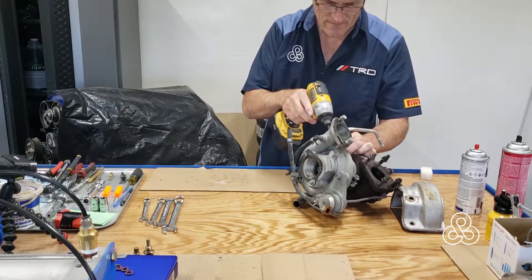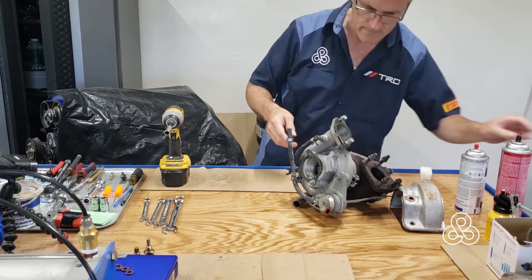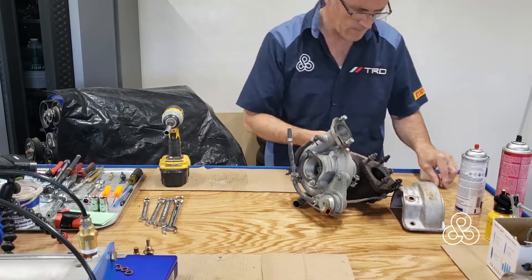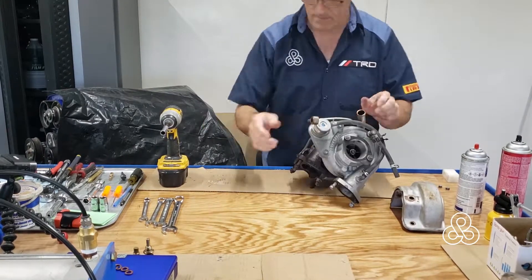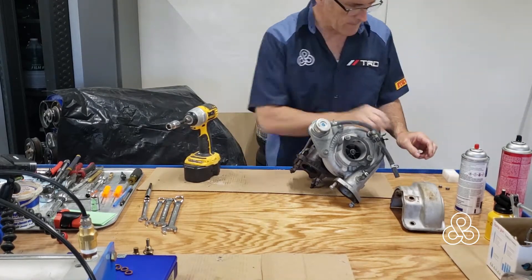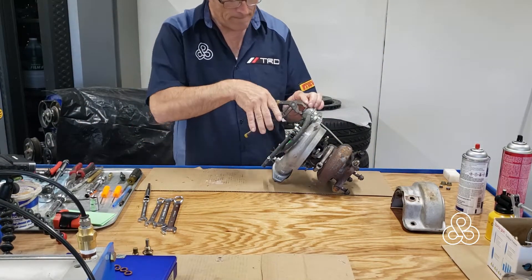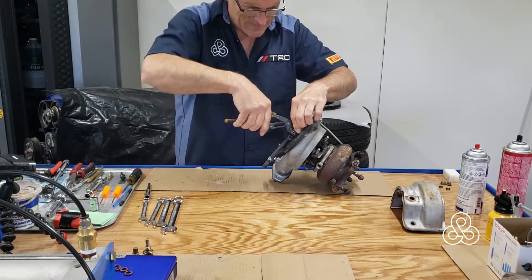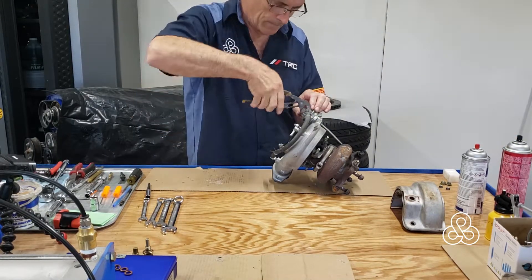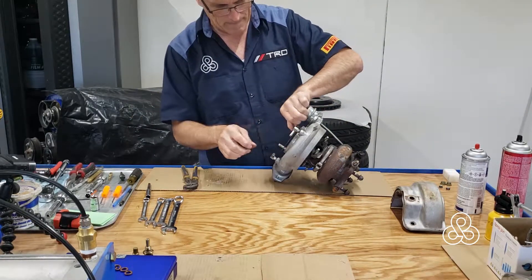The first thing you need to do is strip the turbochargers down from all peripheral accessories. I'm taking off the oiling system, the cooling system, and all the pressure lines, because we're going to be powder coating the compressor housing and doing a Cerakote coating. All this peripheral stuff has to come off so we can access the main workings of these turbochargers and do our finishing work.